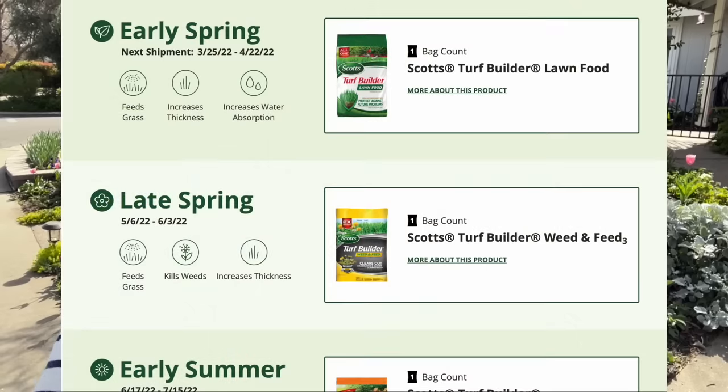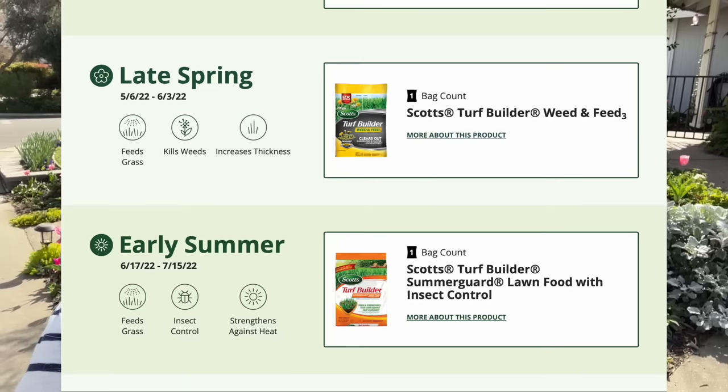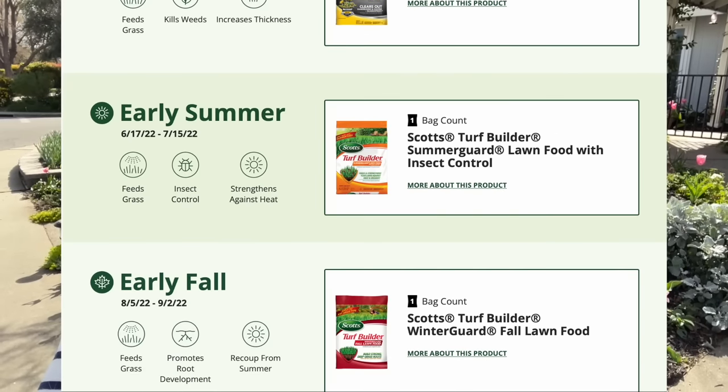Depending on what type of grass you have, it will tell you what type of fertilizer to use and whether you need to deal with weeds or grubs or anything like that. When I put all my information in, it gave me the four times a year schedule and told me what type of fertilizer to use. We get really, really hot here in the summer, so getting a fertilizer to deal with the summer heat is really important, and dealing a little bit with the weeds in the spring is important too. I'll put on the screen the different types of fertilizer I'm going to use throughout the year. This is fertilizing number one — I think of it as the basic turf builder, regular fertilizer, just to get things going.